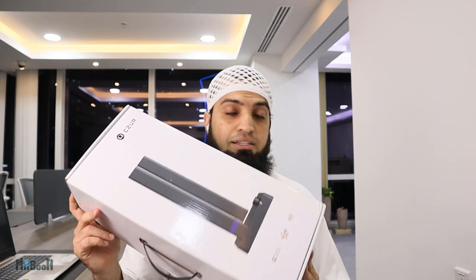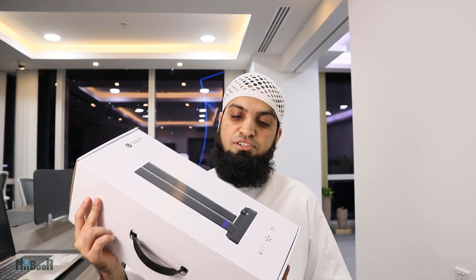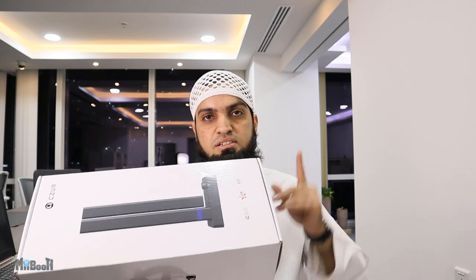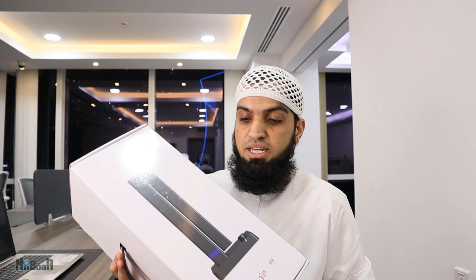My weapon of choice today is the Caesar Ultrashine Pro, which I reviewed last year. There should be a link in the description box below, or a card popping up in one of the corners. I am going to set this up, take my book, start scanning page by page, and measure how long it takes from the first scan until the ebook is ready.